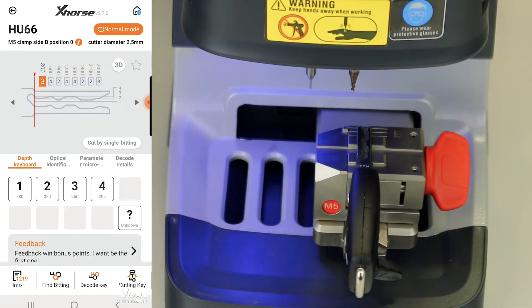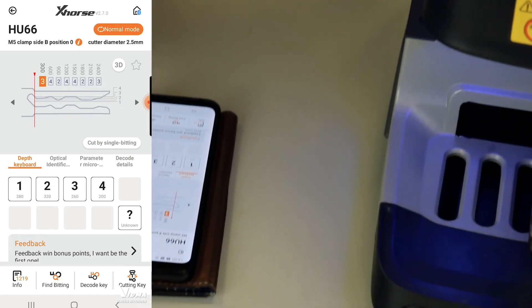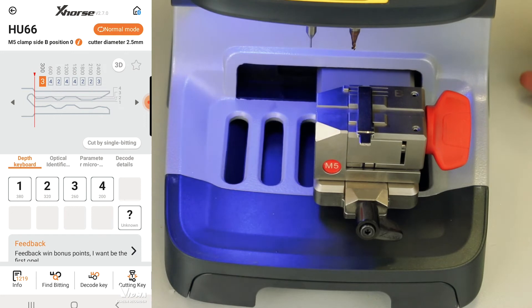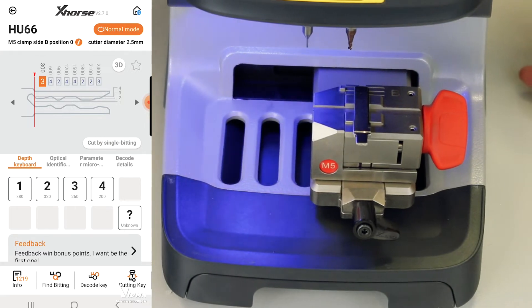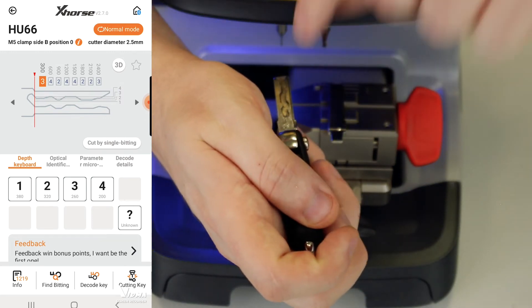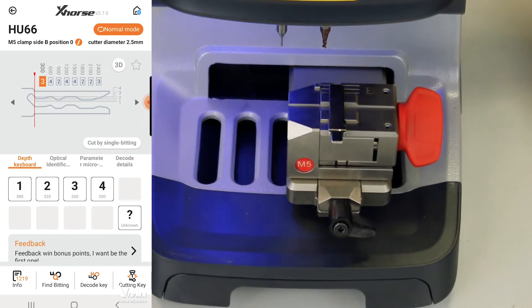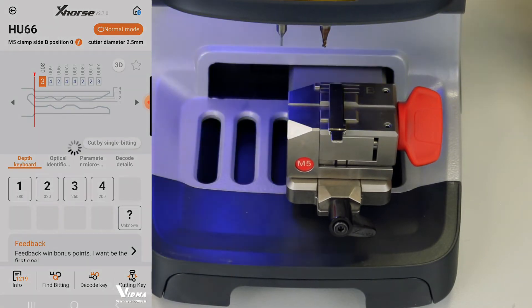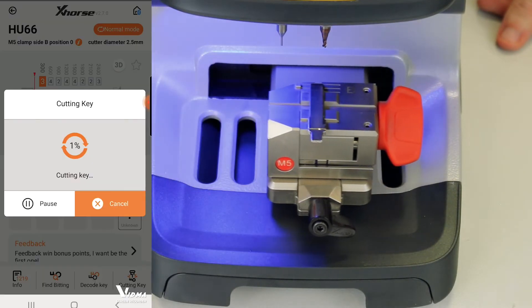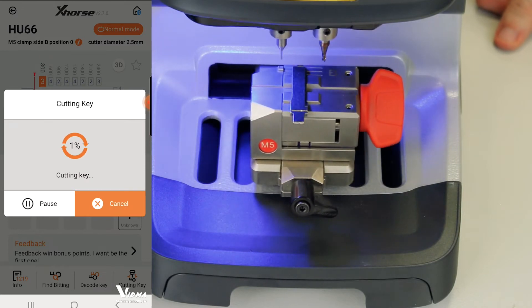The key got decoded and we can see the code on screen. We go down and say 'cut key,' clamp it in, then we can select the cutting depth. We can choose a secondary cutting so it will cut a second time, and we can use the decoding depth to cut. There's also a preview button which seems new — it shows a preview of the cut, and it's also showing the preview directly on the screen.